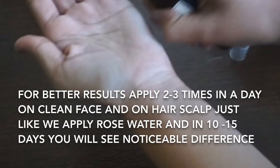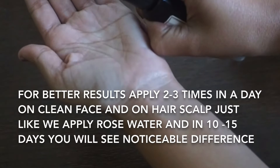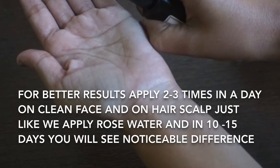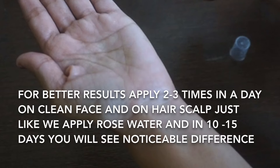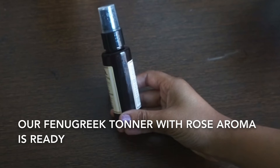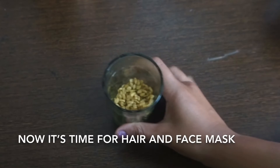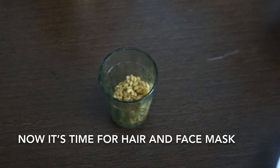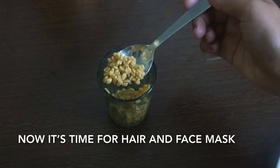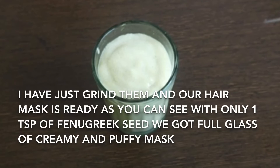I am adding a little bit more for better results. Apply two to three times a day on a clean face and hair scalp, just like we use rose water, and in 10 to 15 days you will see a noticeable difference. Our fenugreek toner with rose aroma is ready.